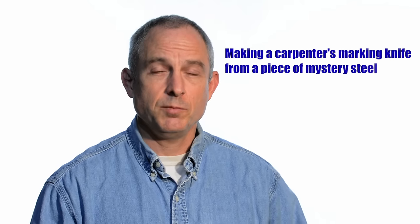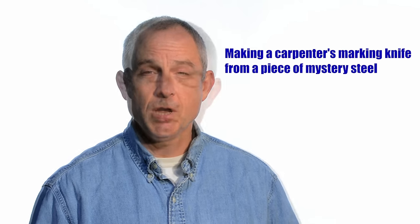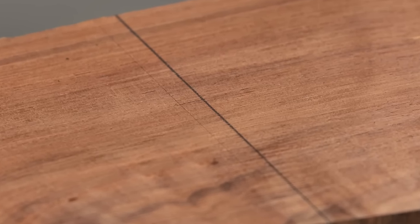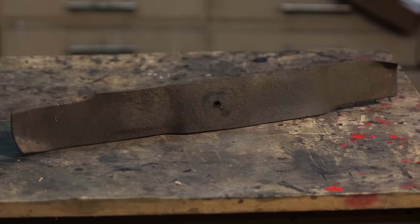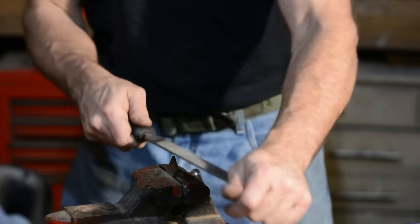The intention here is for this to be a nice, easy project that you can do with pretty simple tools. This is one of those things you could do with an angle grinder, a belt grinder, or a file — all kinds of things will work. Today we'll learn two things: some strategies for dealing with mystery steel, and how to make a marking knife.